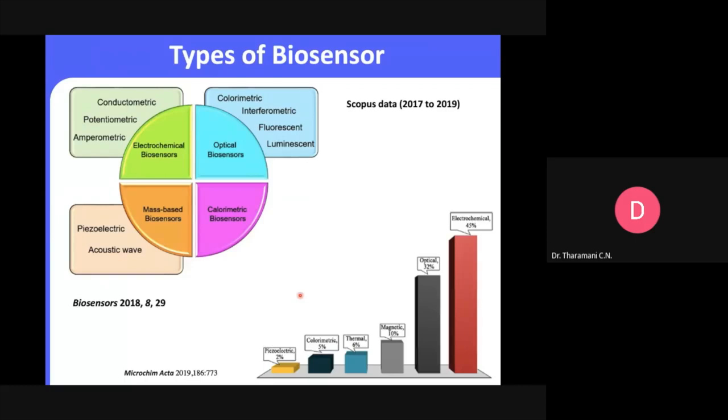The electrochemical biosensor uses various electrochemical techniques: amperometric, potentiometric, and conductometric, and also electrochemical impedance spectroscopy. For potentiometric biosensors, we observe the change in distribution of charge and use ion selective electrodes such as pH meters. Our group has also started working on ion selective electrodes, though I won't go into detail about those today.